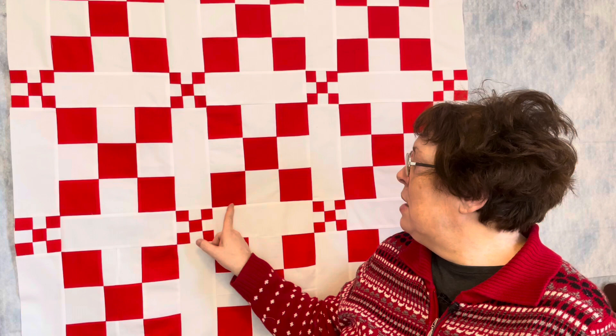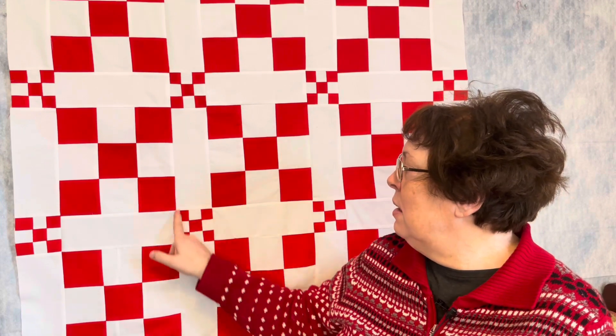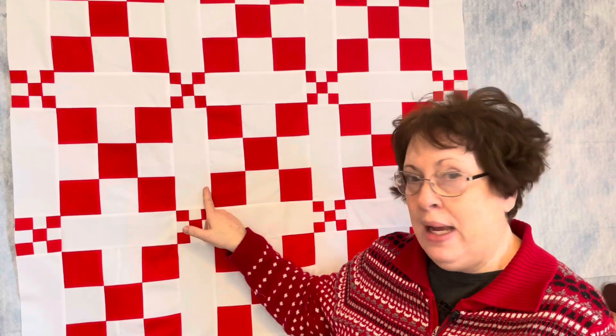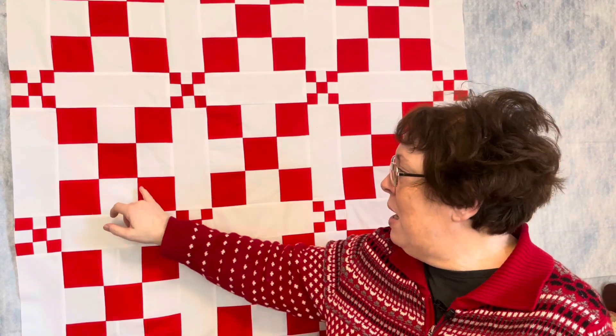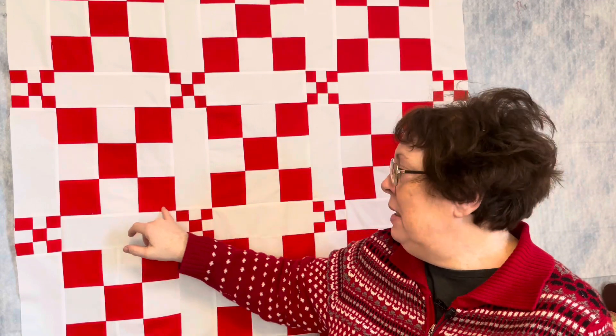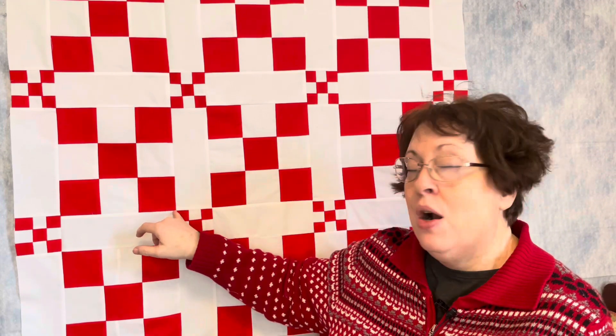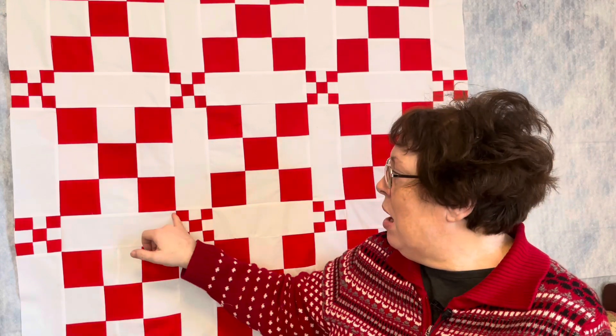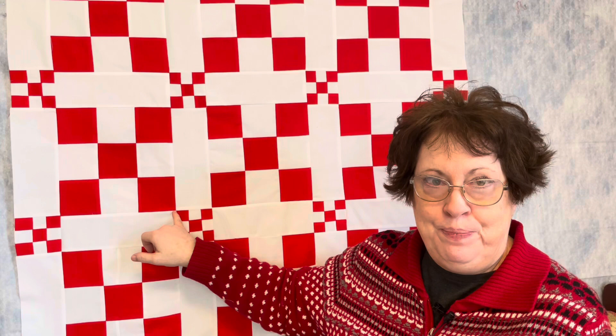Now, if you're new to quilting, a Y-seam is where the intersection in the seam does not cross at a 90-degree angle — it crosses at some type of a 60-degree or 30-degree angle where it creates a Y. That means you have to sew from one end of the seam into that point, stop and pivot, and sew out to the opposite seam, and you don't cross all the way to the cut edge — you stop at the seam line.